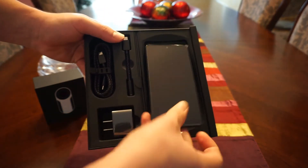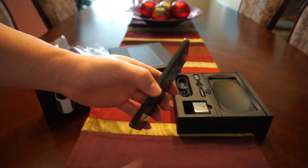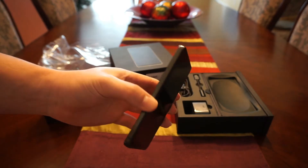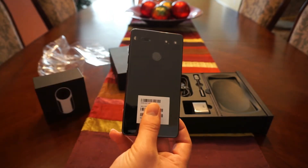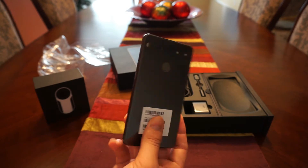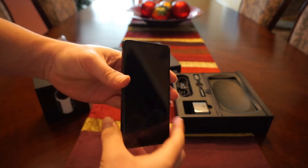Let's take the phone out and look at it in all its glory. First impressions — it is a hefty device. I just picked it up out of the box and it's got a nice hefty frame, but it's absolutely gorgeous. It's a gorgeous display, a gorgeous device, and I'm really stunned by the build quality. Let me run through some of the specs on the front.